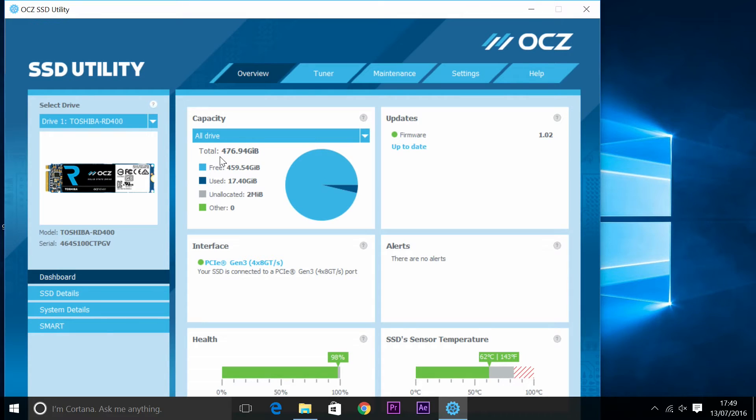I got the drive, put it in the Gigabyte Brix and everything. But before you can even use it, you need to put Windows on there. I went in there and put Windows on — it downloaded quite quickly. Now I've got everything up and I'm going to bench test it. First, I'm going to use the OCZ and Toshiba SSD utility. You can see 476 gigabytes — you won't get a full 512, but anyway. Health is showing 98% and the sensor is at 62%.